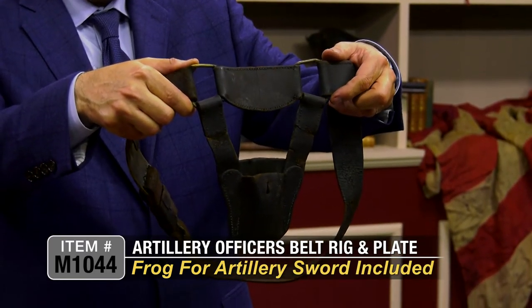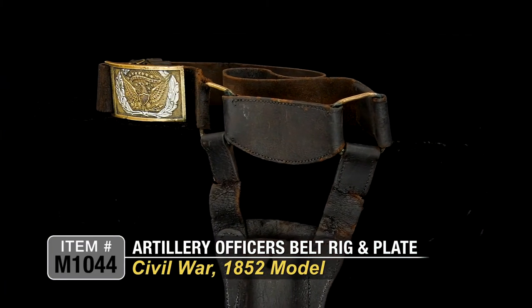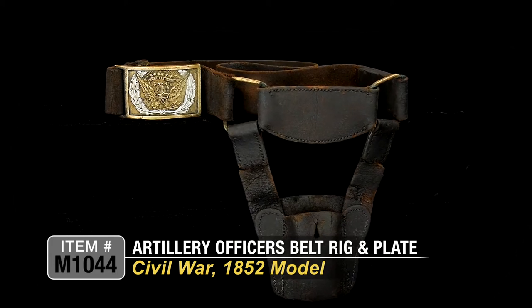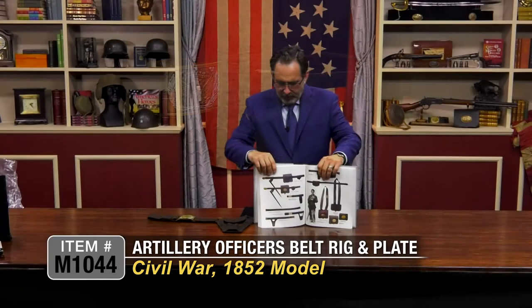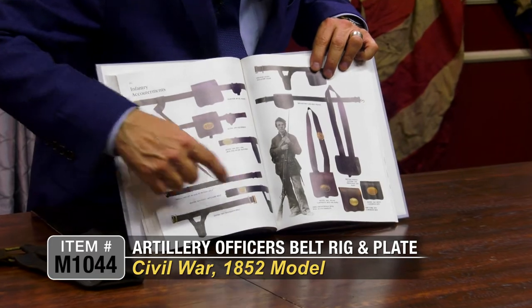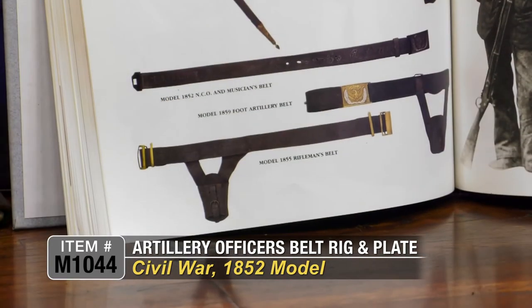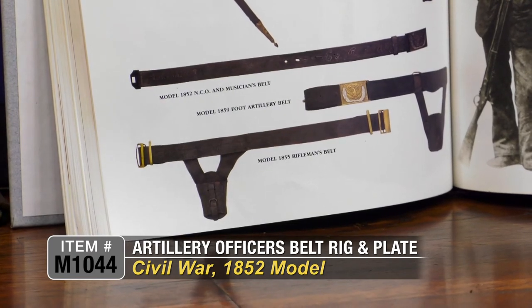It's like a three-piece unit — hard to find. Artillery is highly sought after in the field, and this is a really nice example of that rig. In this book, 'Arms and Equipment of the Union,' you can see the rig right here — the model 1859 foot artillery belt — and there it is right there.